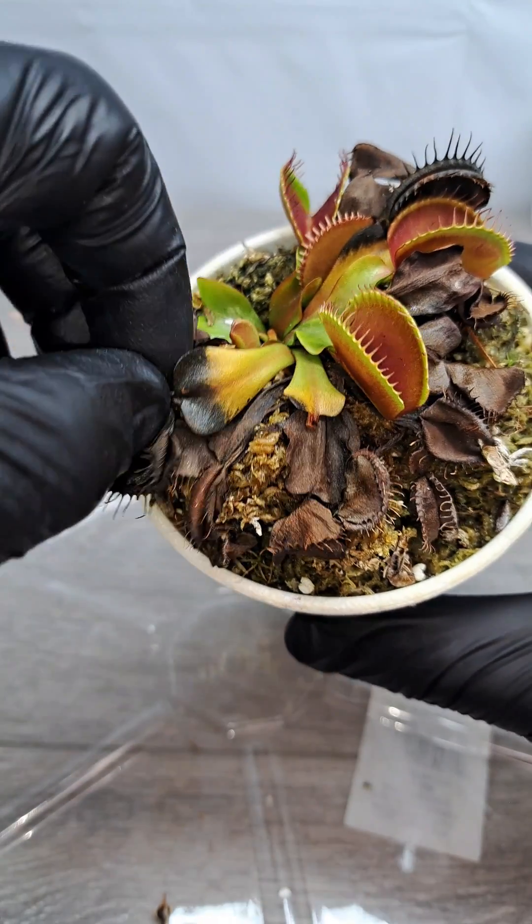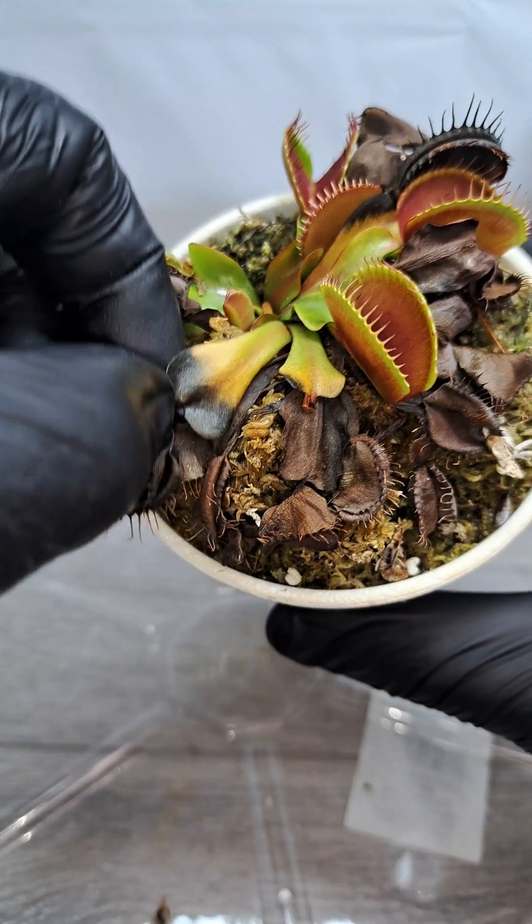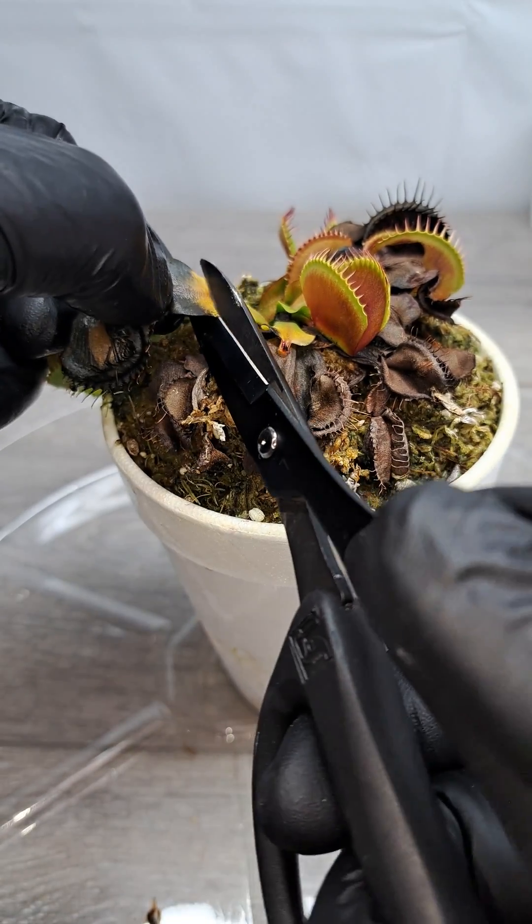The same goes for this next leaf. We're just going to cut right where the yellow meets the black. Go ahead and just make that cut.